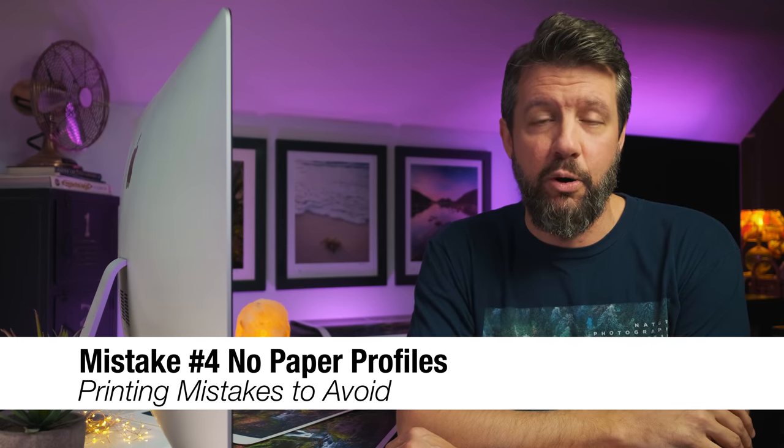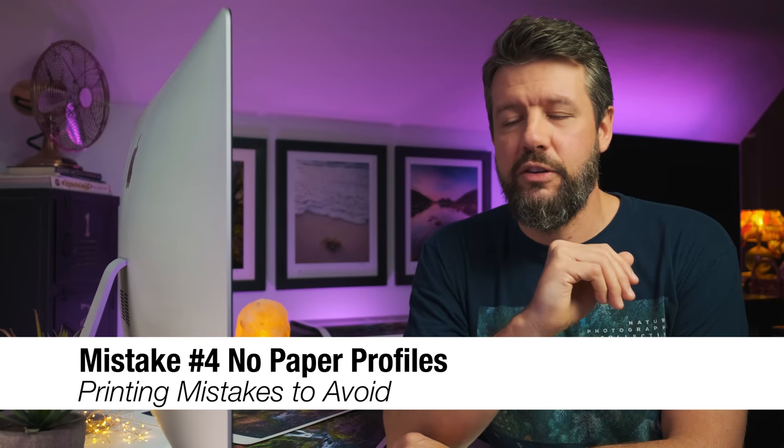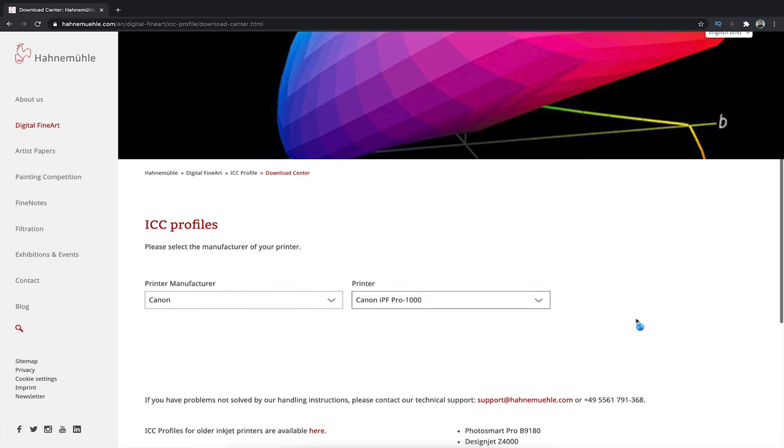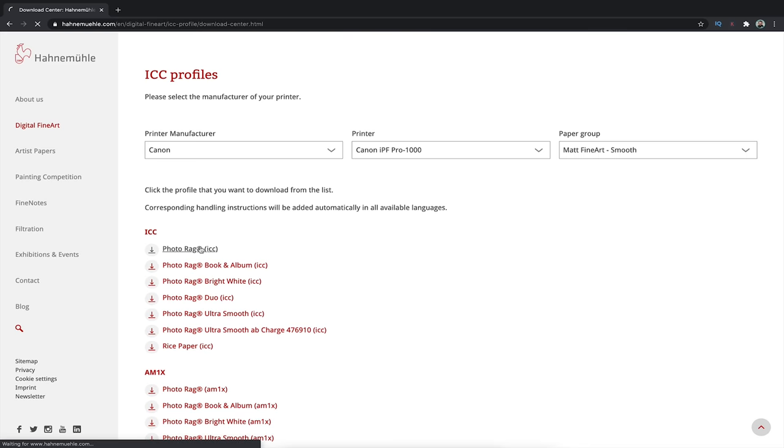The fourth mistake is something I call no paper profiles. A paper profile has been described to me as kind of like a language — there are many different languages, and there are many different ways to say a singular word. When I heard that comparison, I thought, okay, that makes sense. You can download paper profiles for free from most paper manufacturers' websites — just find the profile for the specific paper you're using and load it directly into Lightroom.